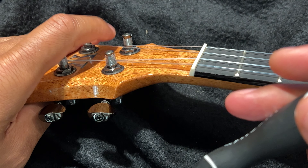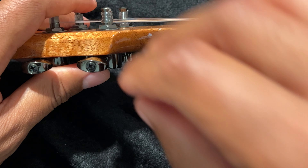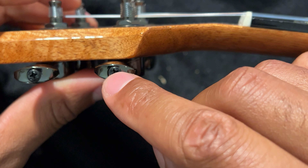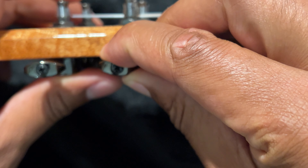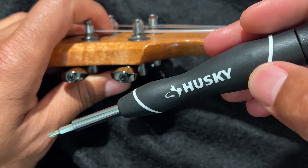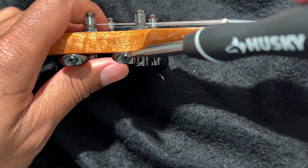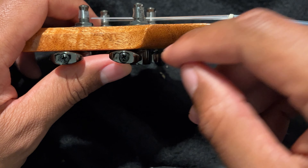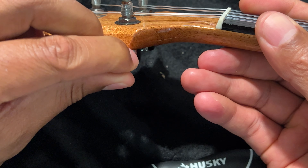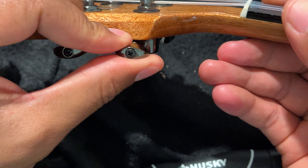One reason why a ukulele may become out of tune very frequently is because the knobs are loose. Sometimes there is a screw right here that needs to be tightened because if it's not, the knobs slip out of place. What I have right here is my Husky 8-in-1 screwdriver with the Phillips bit. I'm going to tighten up these screws — see how loose this one is right here? It's fairly loose and this one's a little bit tighter.